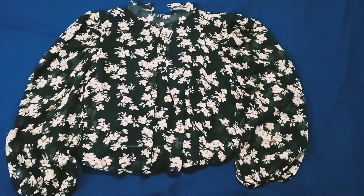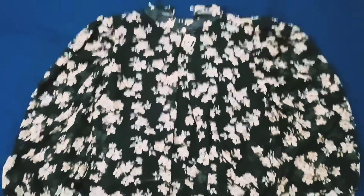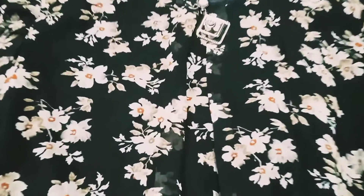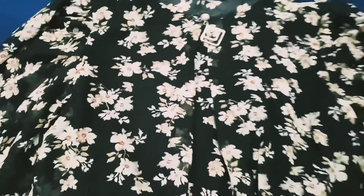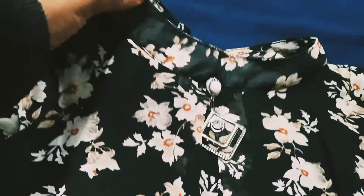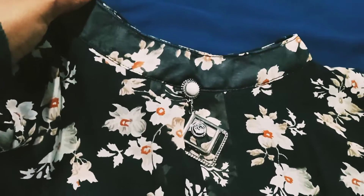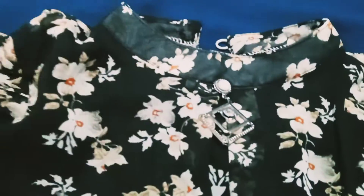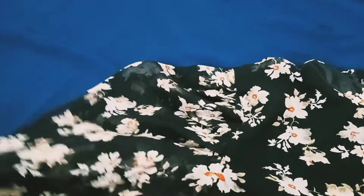Now we are going to show the model in black. We are going to use a chiffon with floral print. The neck is going to be a standing collar. We have a grey sleeve.